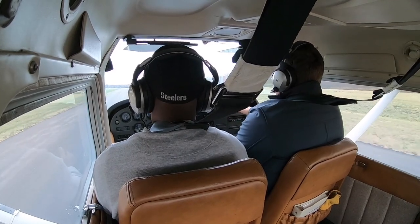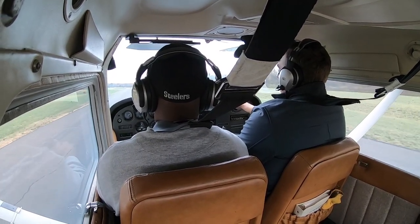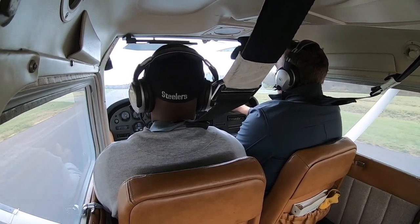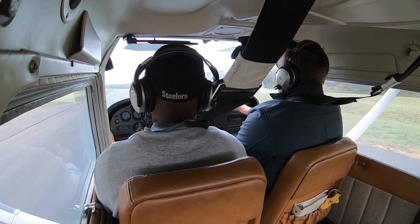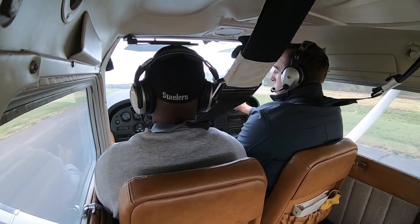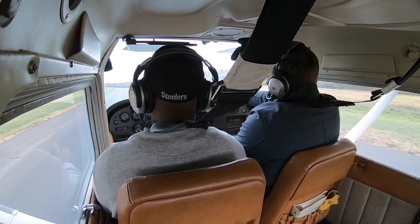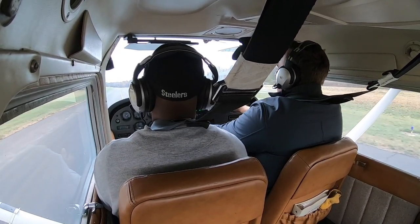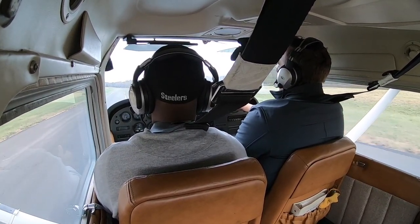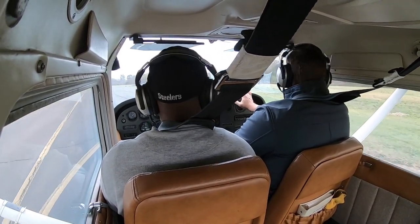We want to slow down a little bit — bring a little power out. Up there where the road goes to the right, that's the run-up area. That's where we check a bunch of stuff before we take off. Oh, good eye — we've got to watch out for deer here. Run-up is at 1,700 RPMs; push it up to 1,700 and hold the brakes nice and tight.